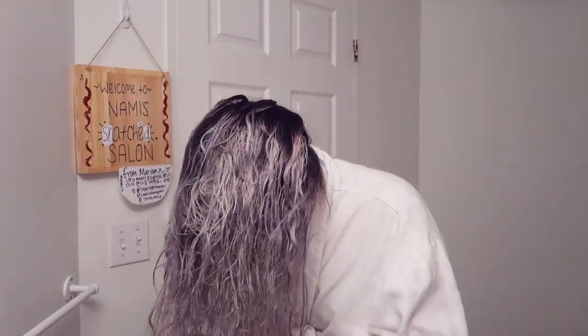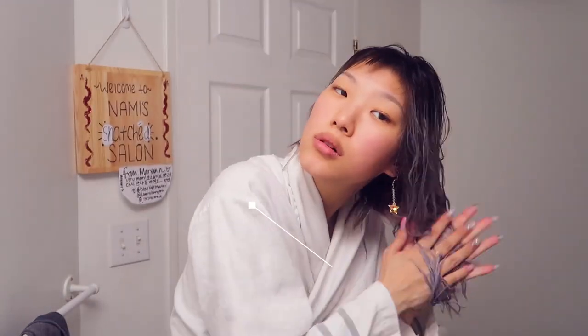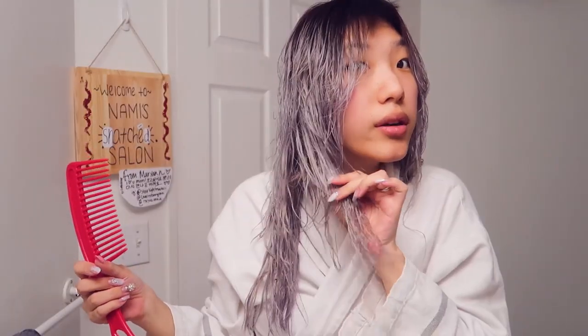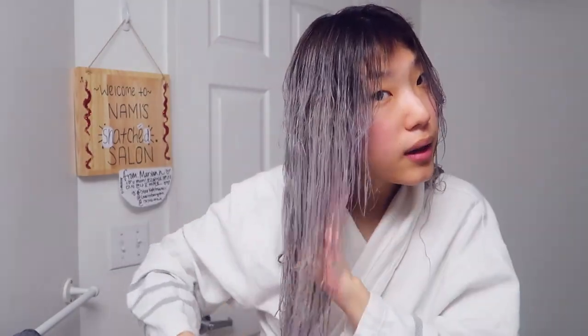All I see is gray. My Biosilk Silk Therapy as my leave-in treatment. It's so gray. There is still like a tinge of yellow, but for the most part it does look pretty gray. My hair definitely looks a lot more silver. I'm actually really impressed because I've never used the mask before — I've only used the shampoo. I feel like it really is a well-rounded combo.